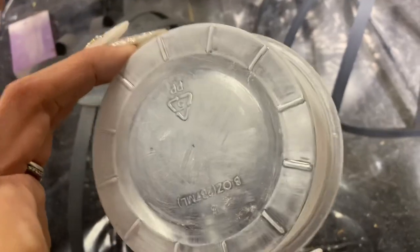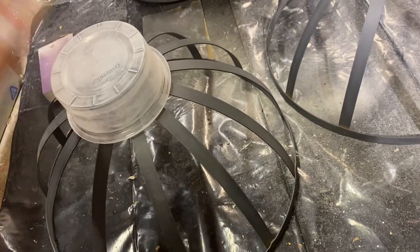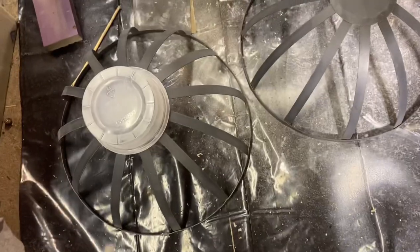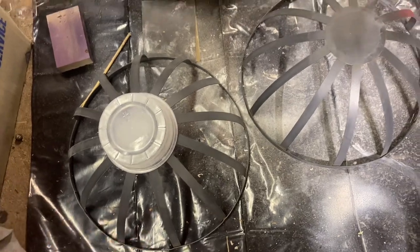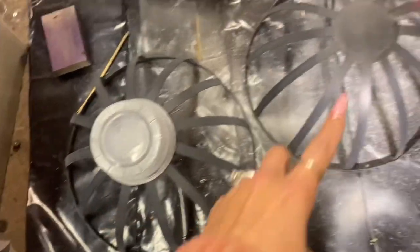I also used a nail file to get into those little grooves — you just want to scratch it up as best you can. Another step I didn't mention: you should dust it off before spray painting. I used a little Swiffer cloth to get all the dust particles off. Then I'm going to spray paint these — first coat, let it dry, flip them over. This one is going to be gold, these are going to be white.